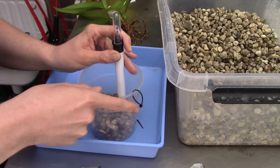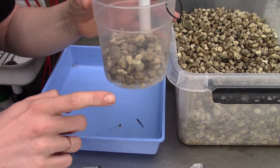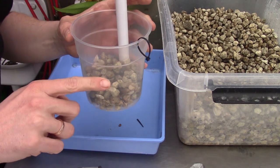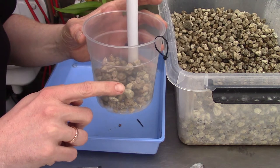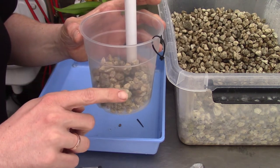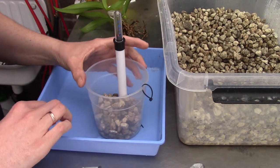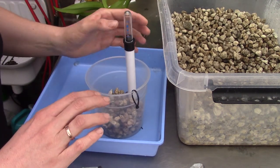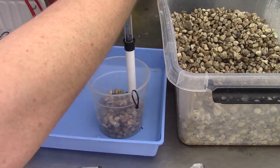I fill up the first layer in the reservoir, because old roots are not used to being wet all the time. I fill it up to this level, leaving room for the roots. If the orchid doesn't have as many long roots, I fill it up until where the roots start — but this is the starting point for this orchid.